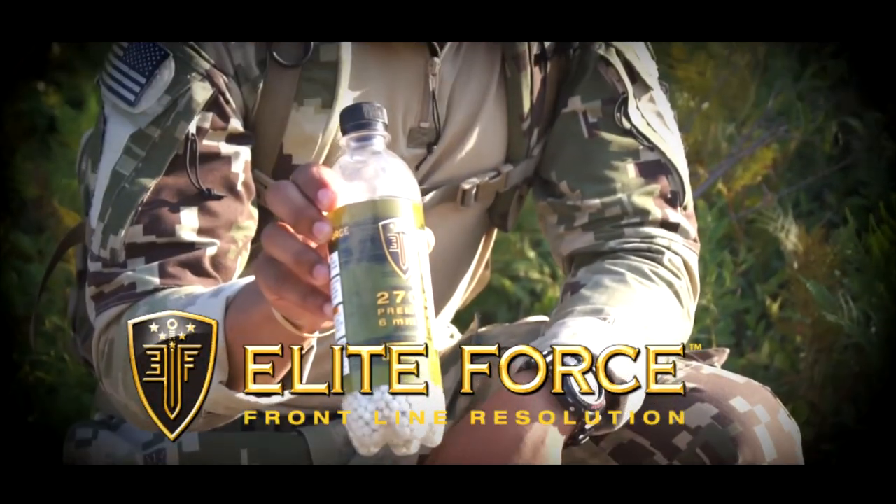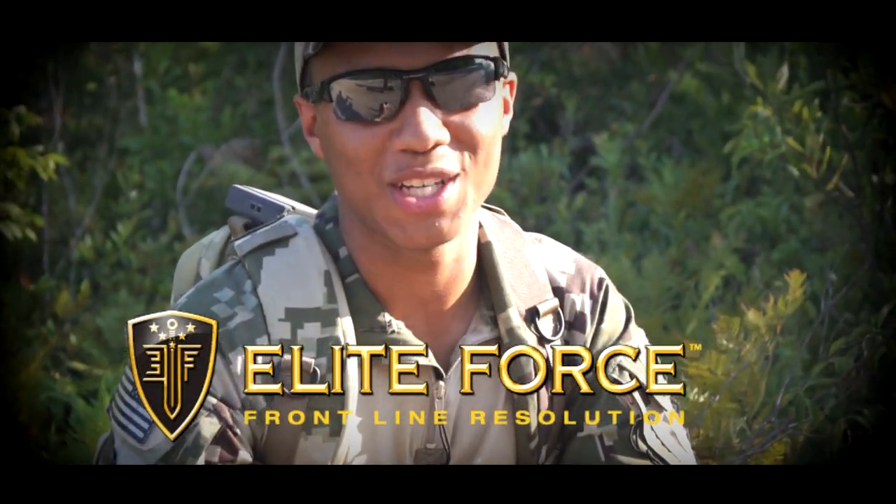I'm James C. Burns. I play Sergeant Frank Woods in Call of Duty Black Ops 1 and 2. It's time for you to subscribe to Spartan117GW, baby. Elite Force BBs — that's what's in my mag. Thanks for watching.